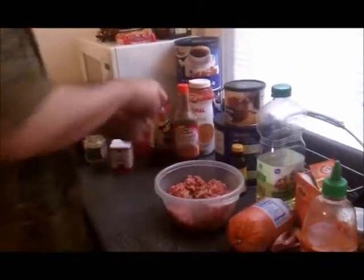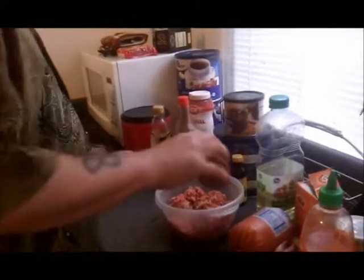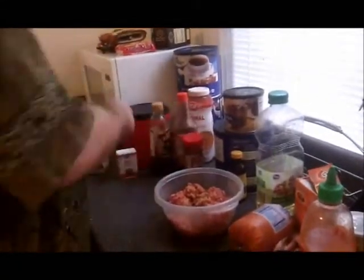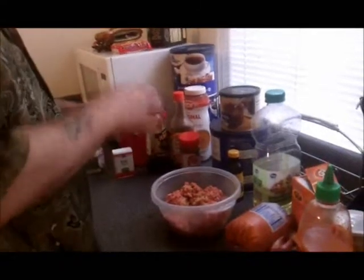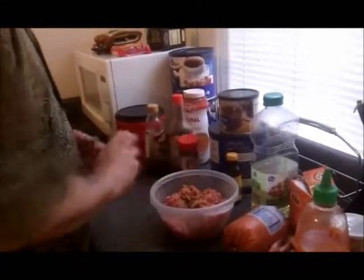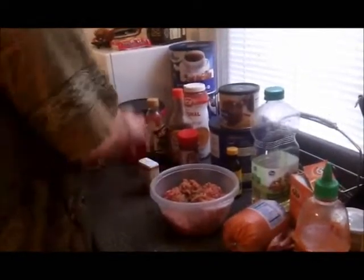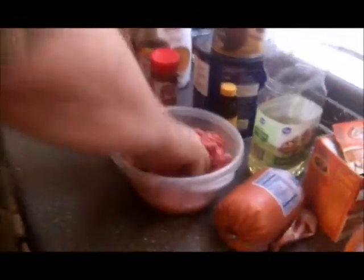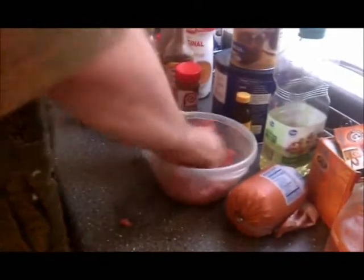You don't want to overdo it with vinegar. Then you add the seasoned salt, pepper, and basil leaves. There we go. Now just mix it up.